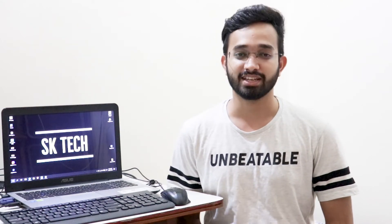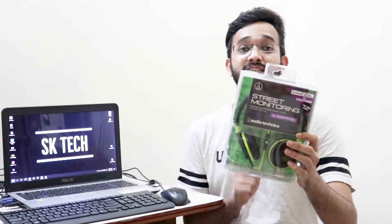Hey guys, this is Reyes and you are watching S-Cratec. Today we are going to unbox Audio-Technica's cheapest headphones, the ATH-S100IS.